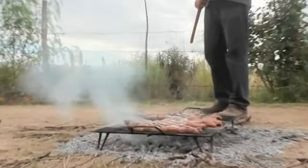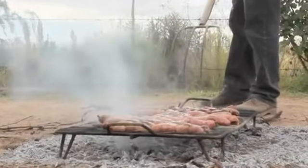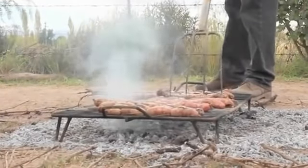It's also good because you can poke the sausages, and that gets rid of some of the extra grease — because we don't want to eat too much extra fat. So you can just turn them with the pitchfork, just like that.